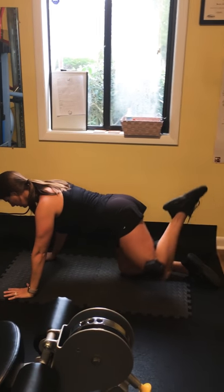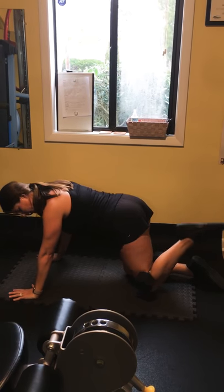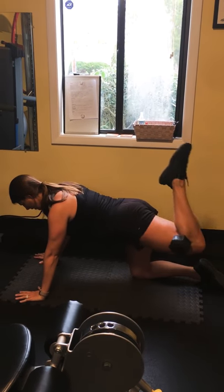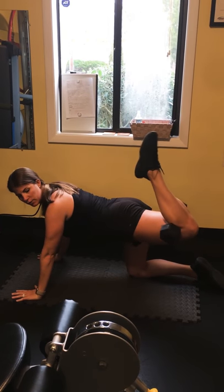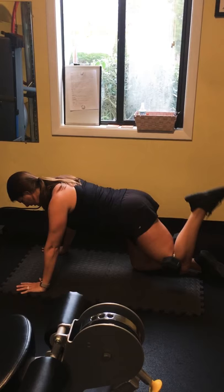Then you're going to squeeze that dumbbell, lift it up as far as you can, drop down, let the knee lightly tap and bring it back up. Every time you drive it up, you're trying to squeeze your glutes on that side — butt cheek up and squeeze, then drop it down.